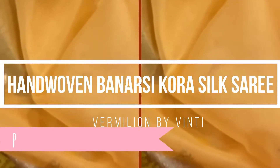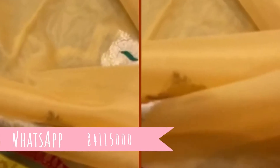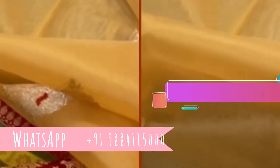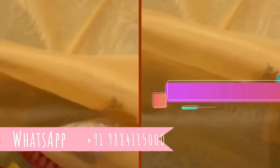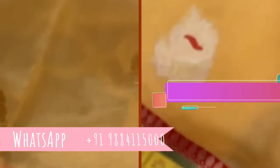We are back with our master series of absolutely gorgeous Banarsi kora silk sarees — what a stunning color palette. I'm going to open up the saree, so the color might seem a little lighter because it's a kora. Please follow the still picture for the color. It's a beautiful mix of peach and yellow.